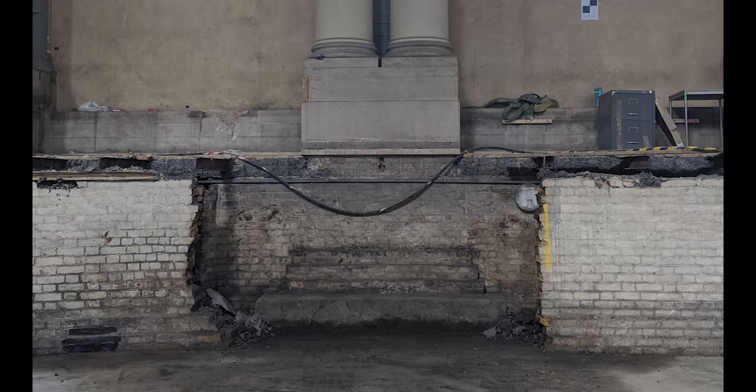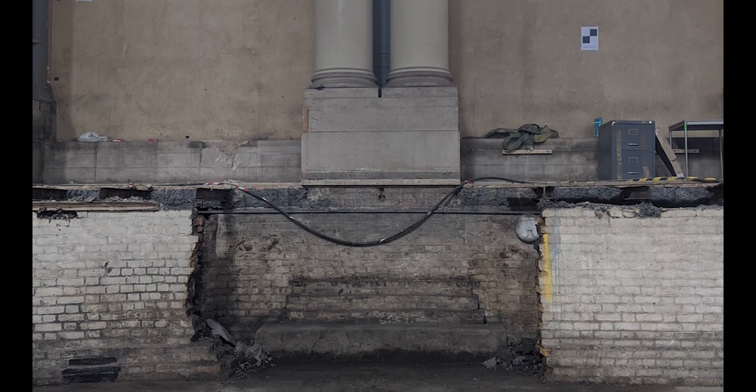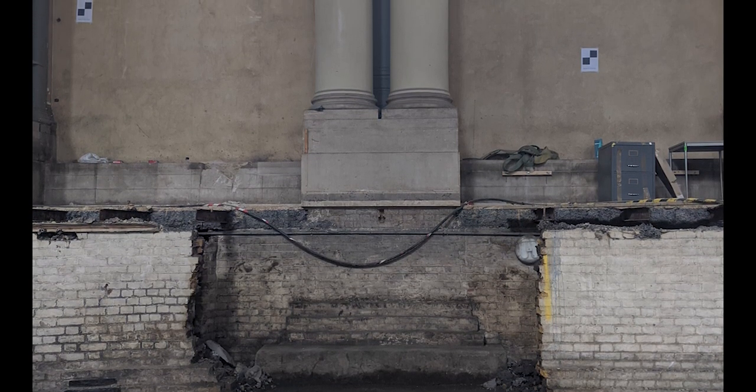This is a photograph of the foundation that was exposed — the foundation beneath the column that was exposed after treatment. And you can see there the stone corbel which we drilled through and treated the ground beneath. The markers on the wall are from a precise level survey, so when they excavated they'll be able to monitor any movement of that column.